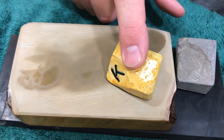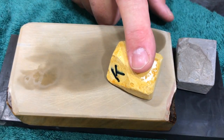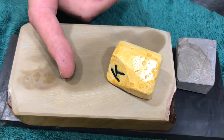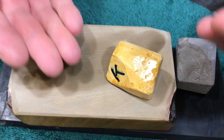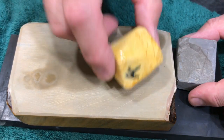My first choice isn't using Makawa Nagura because — well, you can, I have — but you wind up getting a lot of base stone in the slurry, and then there's this whole seesaw thing you've got going on, back and forth between how much base stone and how much Nagura. It drives you crazy.